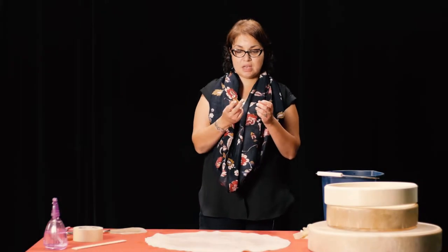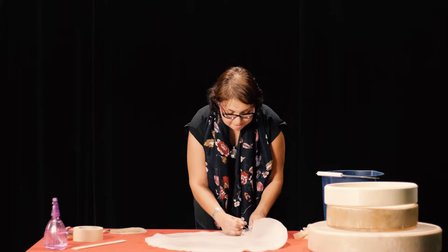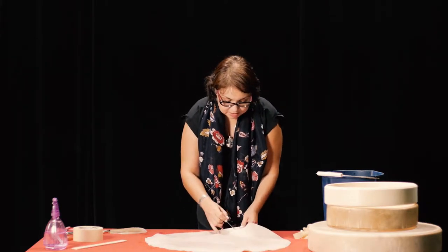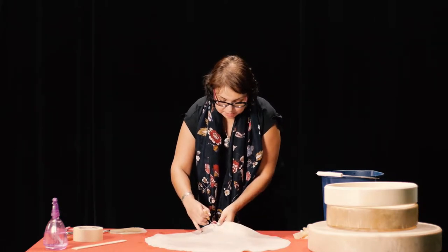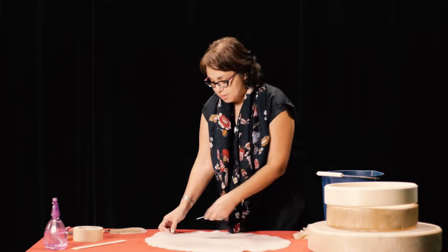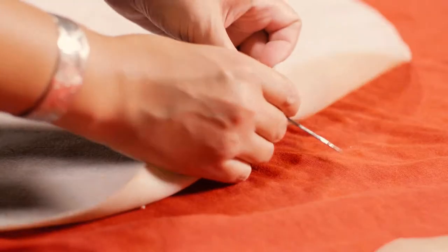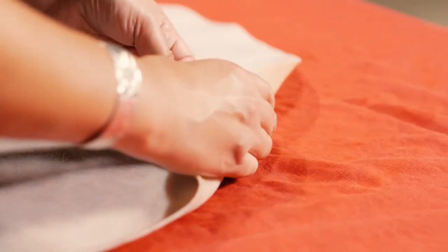We also use wooden awls. These are really great tools — you just push them through the hide because sometimes it is quite thick, and it will make the hole a little bit bigger for when you're putting the stringing through. I push them through this way because your stringing is going to come through the hole this way, and that way it'll just make it a little bit easier to go through. Then you just go through the whole entire length.